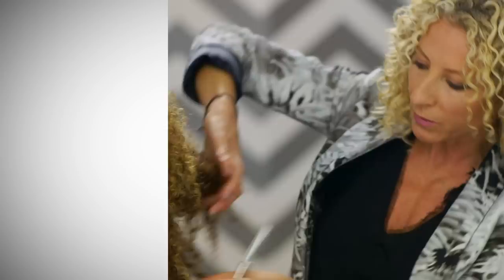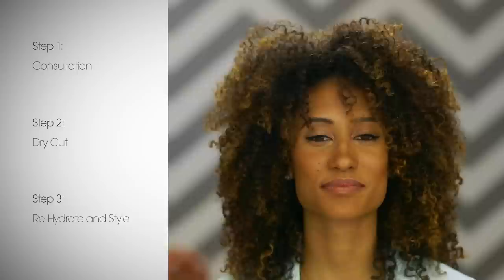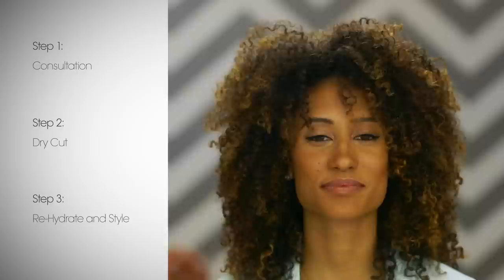Step one is the consultation. Step two is the actual dry cutting. And step three is rehydrate and style. I don't think I've ever had a better haircut in my entire life. Thanks for watching — let me know what you think of the haircut and all of her amazing genius tips in the comments below, and be sure to subscribe to Teen Vogue's channel. See you guys next time, bye!